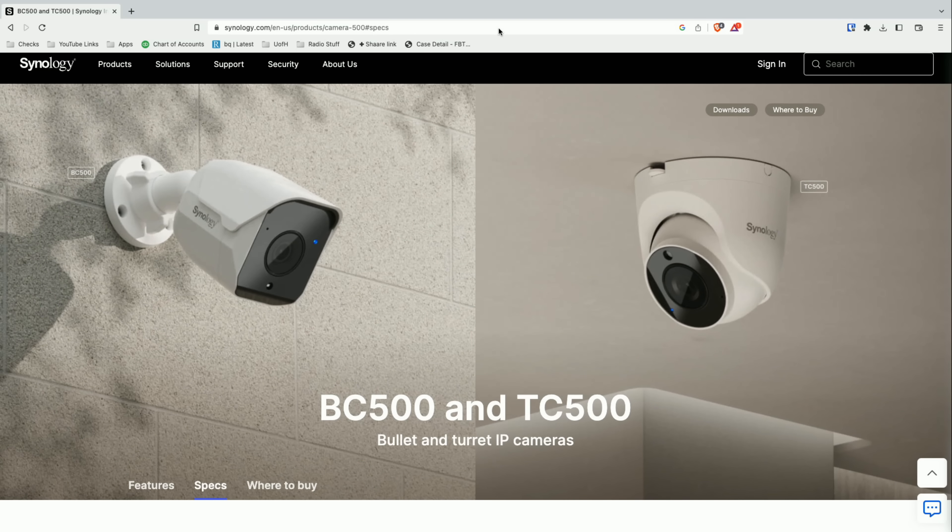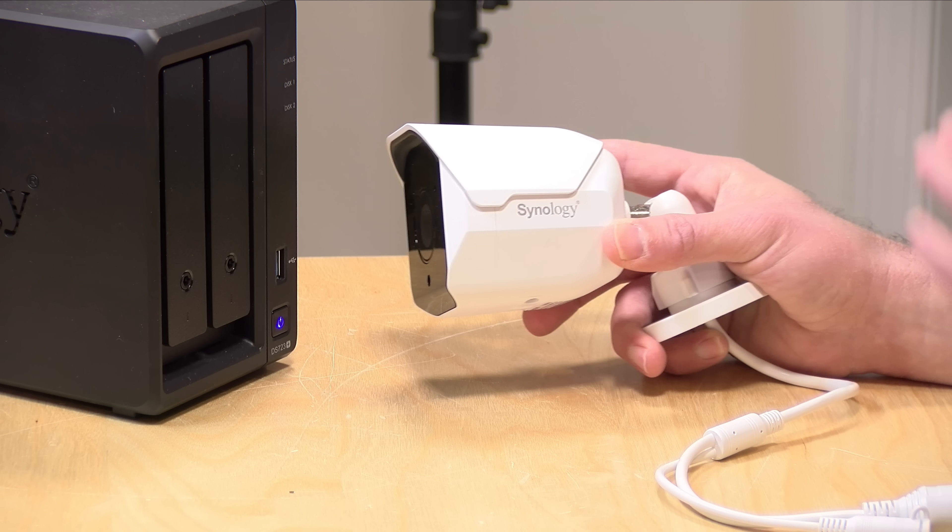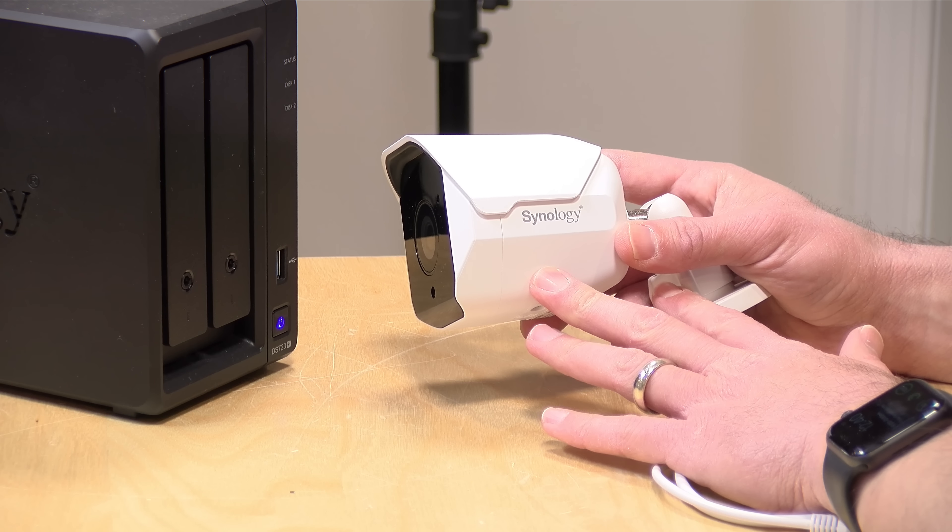The price point on these cameras is $219 here in the US. They're not yet available at the time I'm shooting this video but they will be soon on May 10th of 2023. The turret camera looks like a PTZ camera but it is not — you lock it into place when you install it and if you want to change its angle you have to go up and physically move it. So although it looks like it has more functionality than the bullet camera, it really doesn't, and their guts are largely the same internally.